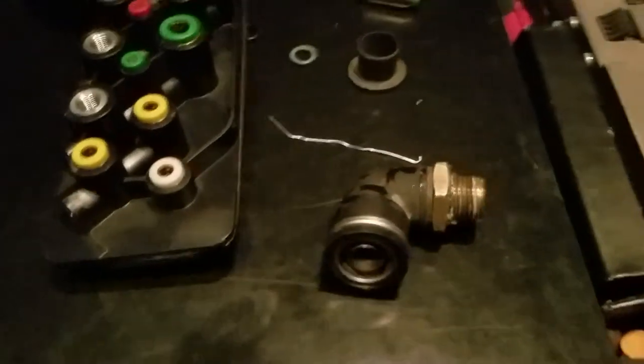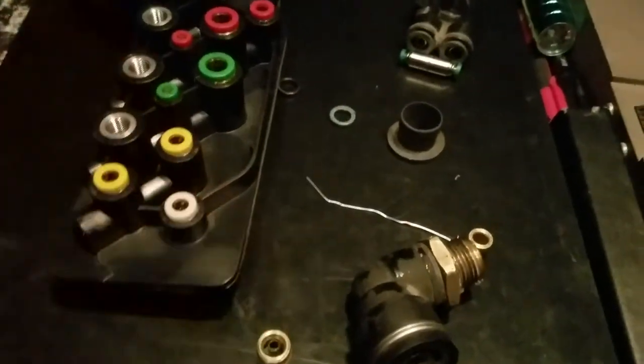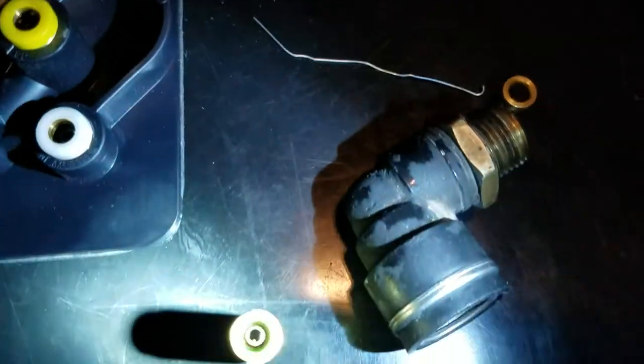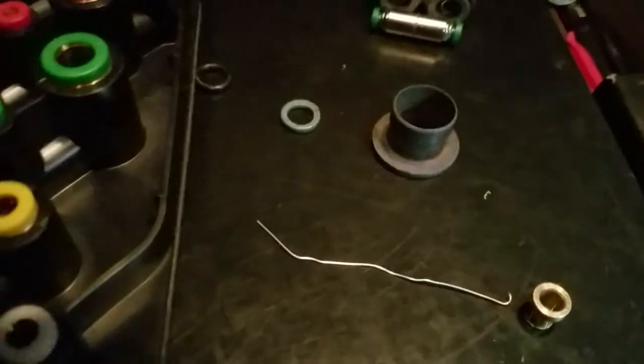Here's another example of an air quick connect — this one is brass, so it will have an o-ring in it. I'm going to wiggle it — that one came out very easily. If you look in there carefully, you can see the green: that is the little o-ring in there. You would just take the tool made from a paper clip — you can see the little hook in it — put it down in there, twist it 90 degrees underneath the o-ring, and gently pull it out.